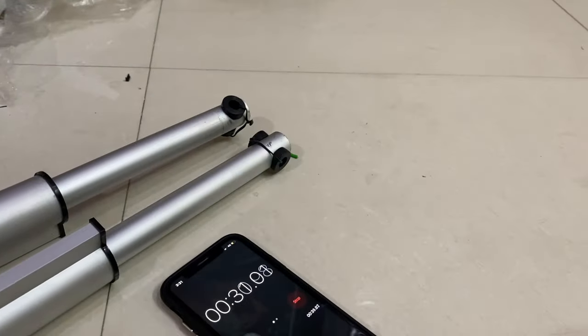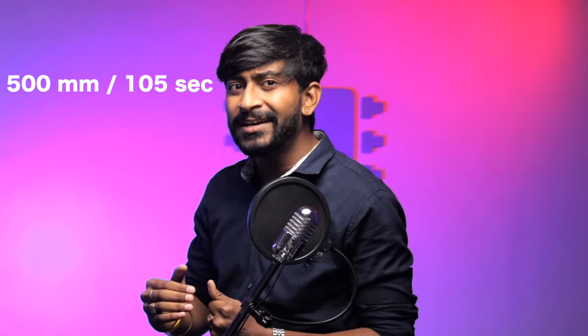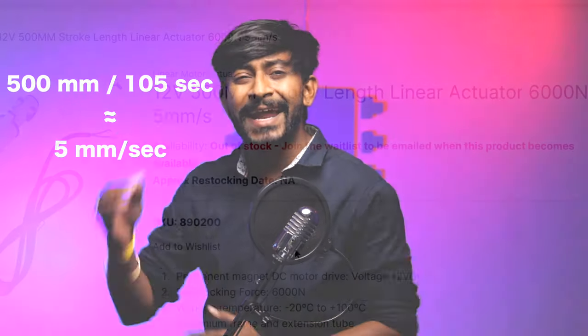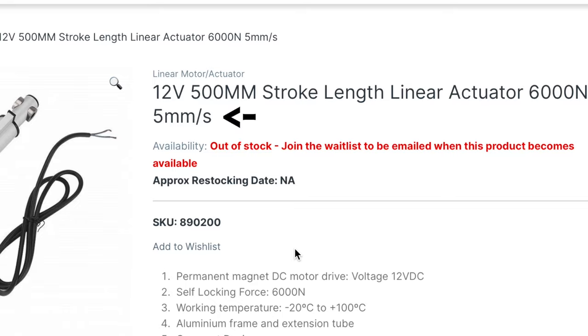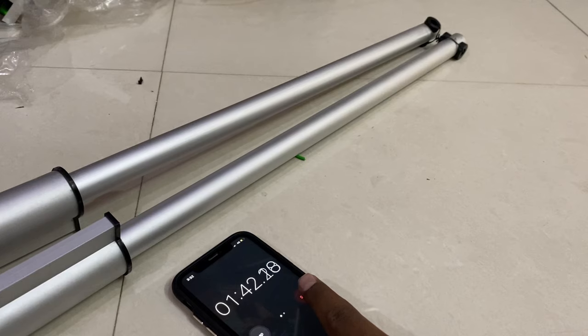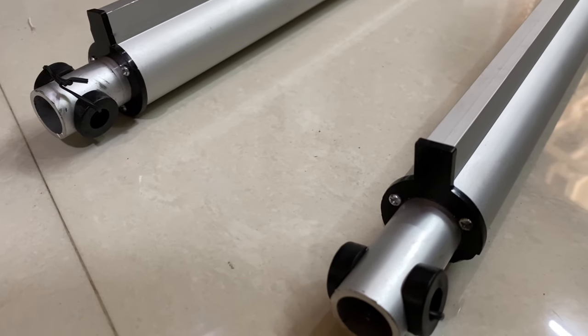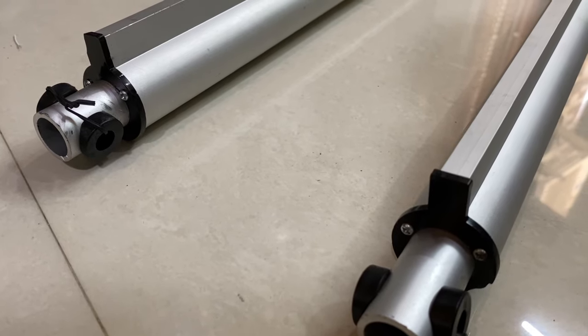To test the actuator's speed, I used a stopwatch — it took around 1 minute 45 seconds to fully extend the 500 mm stroke. Dividing stroke length by time gives a speed of approximately 5 mm per second, which matches the specification exactly. We also verified the built-in limit switches: as soon as the stroke reaches its maximum or minimum position, it automatically cuts power to the motor. The limit switches worked perfectly, which is really useful for motor safety.